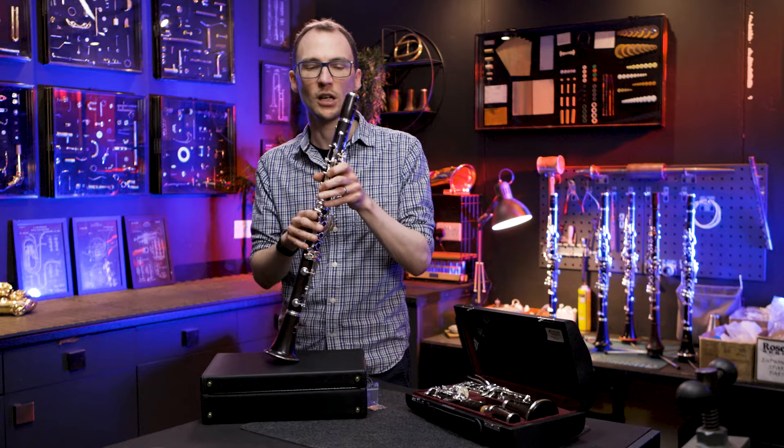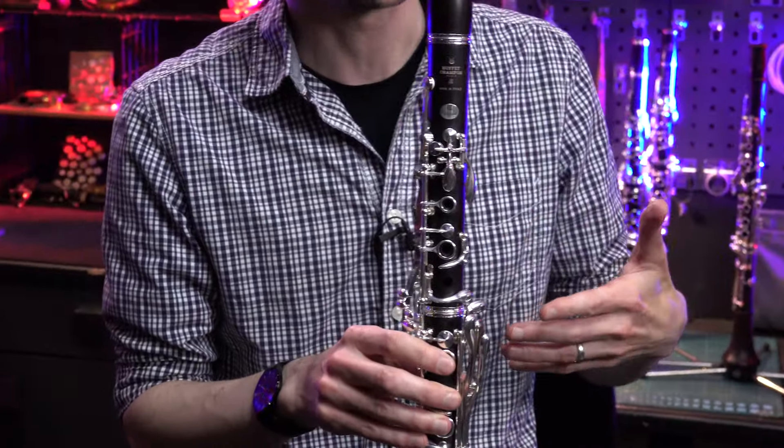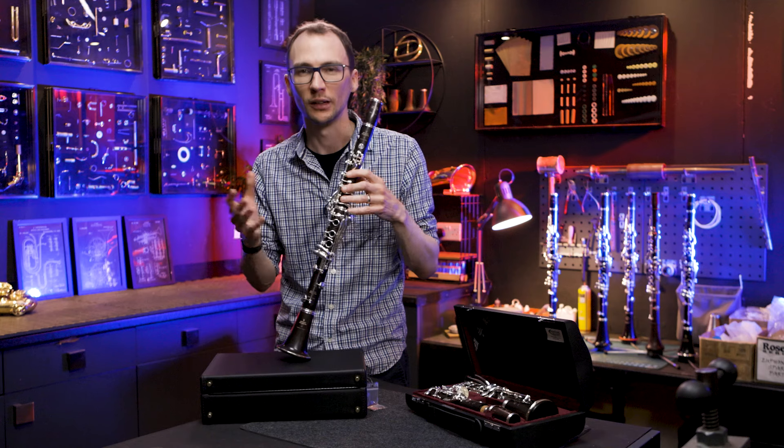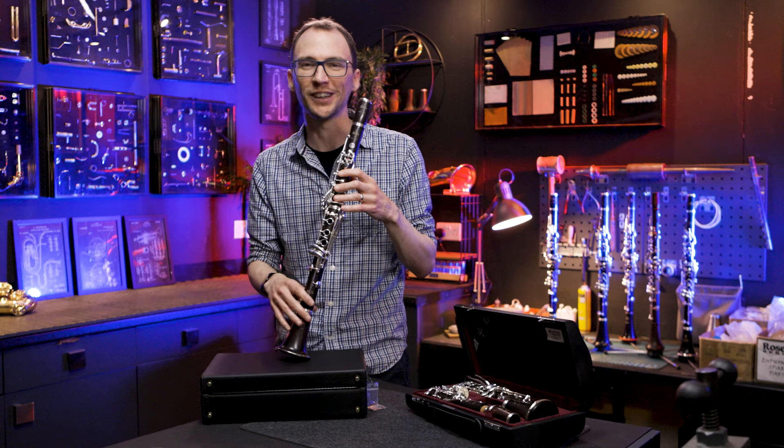So there are different characteristic changes on each instrument. All in all, from my point of view, they've made what was already a really good clarinet really, really good. There's very little to complain about now on this Festival — it plays really beautifully — but we'll see what Nick thinks about it as well.